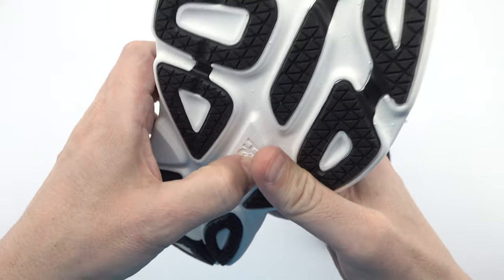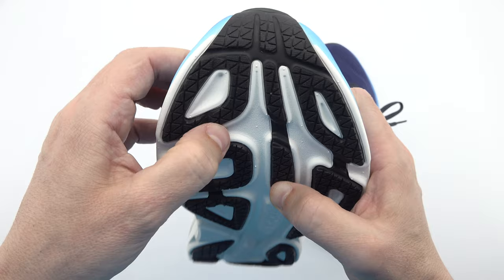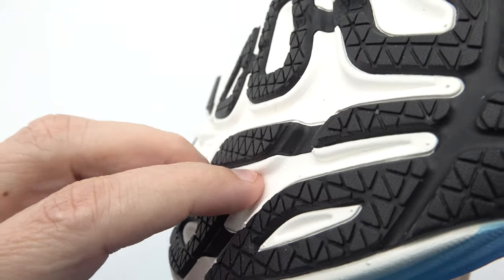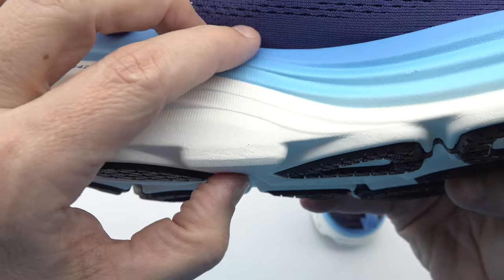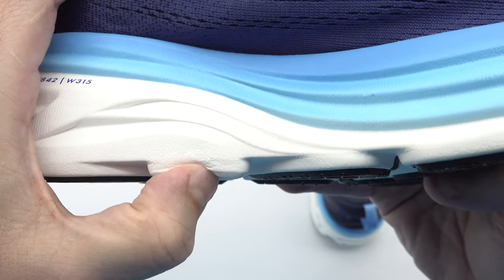To summarize, the Hoka Bondi 8 running shoes are a true game changer in the world of running footwear. With their soft EVA midsole, extended heel geometry, high-abrasion lightweight rubber outsole, breathable engineered mesh upper, and stylish design, these shoes provide the perfect balance of comfort, support, and performance.